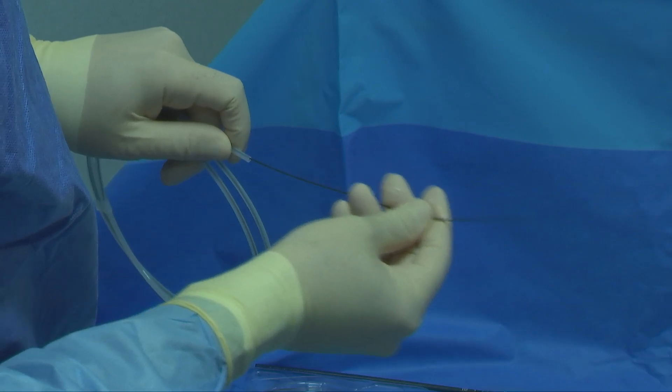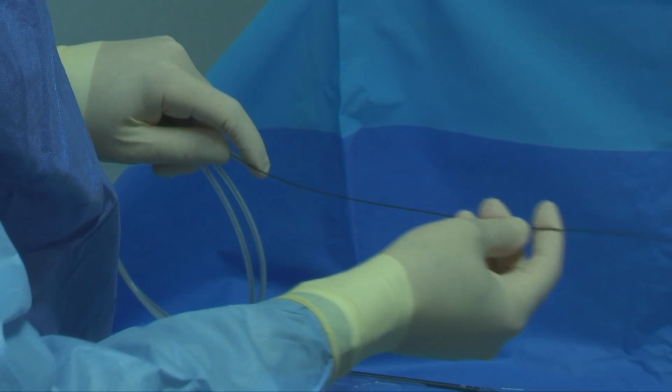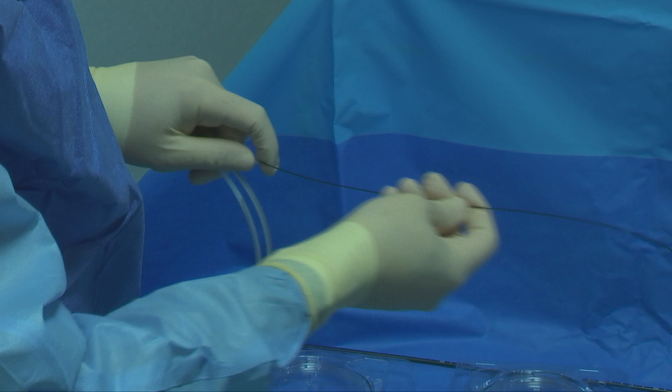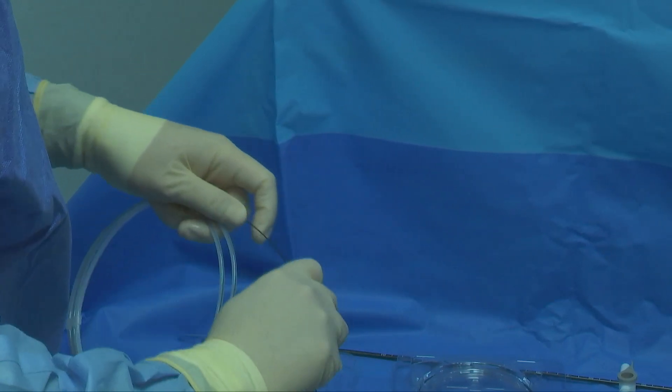The working guide wire is a 0.035 hydrophilic nitinol stiff guide wire. It is resistant to kinking and deformation, allowing passage through angulated or narrow tracts.